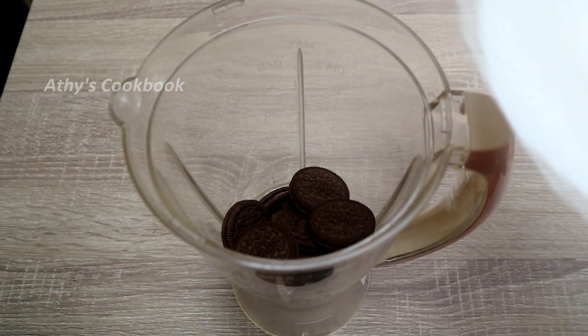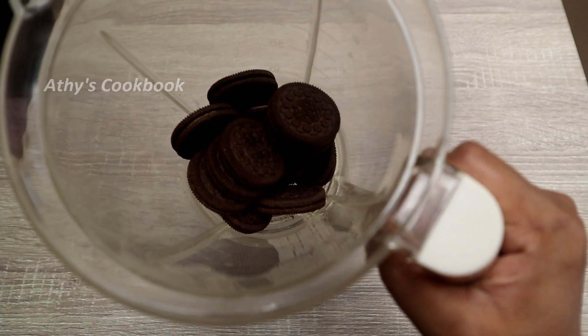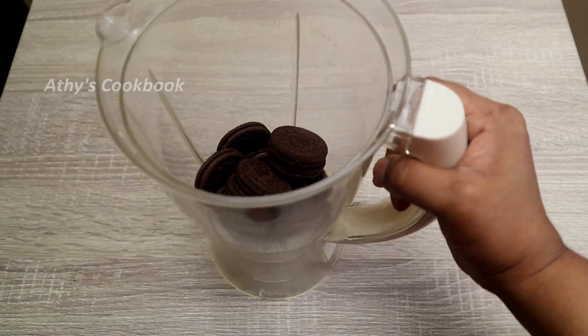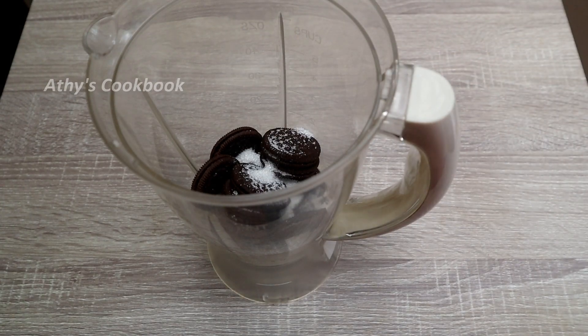You can add the biscuits — it's made out of the biscuit, and you can use any type. Now, I am adding a tablespoon of sugar.